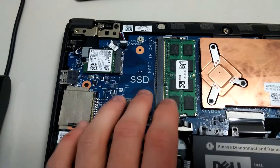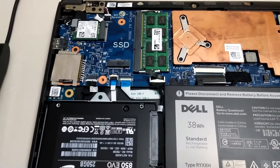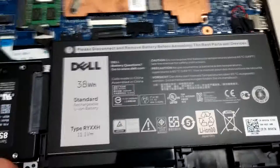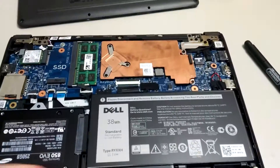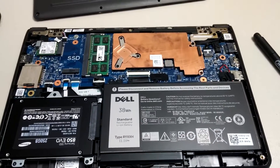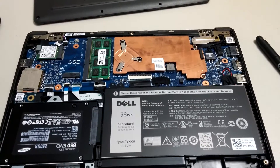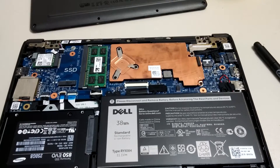FYI, you can also install an mSATA drive instead of a 2.5-inch SATA drive if you'd like — whatever you prefer. Thanks for watching, and next we'll see how much quicker it boots up with the SSD instead of the mechanical hard drive.